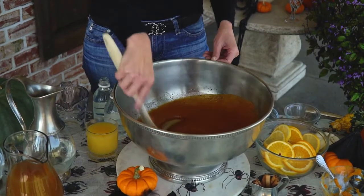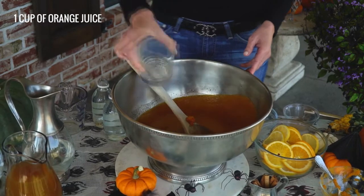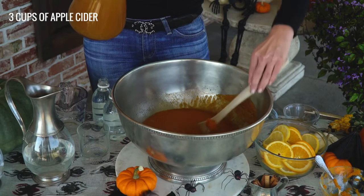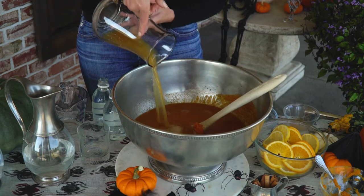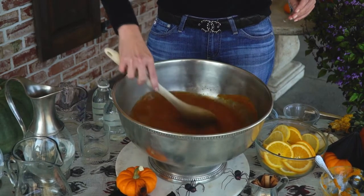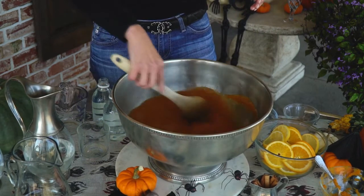Now we're gonna add the liquids: the cider, the orange juice, and the seltzer water. Put the orange juice in first — this gives it a little tangy flavor — and then the apple cider next. Mix it up. This is a beautiful, beautiful drink, pretty fall color.